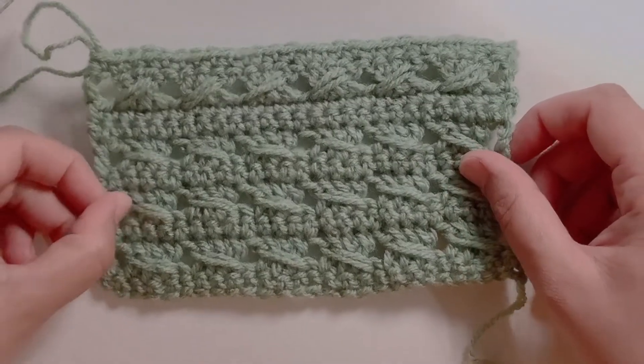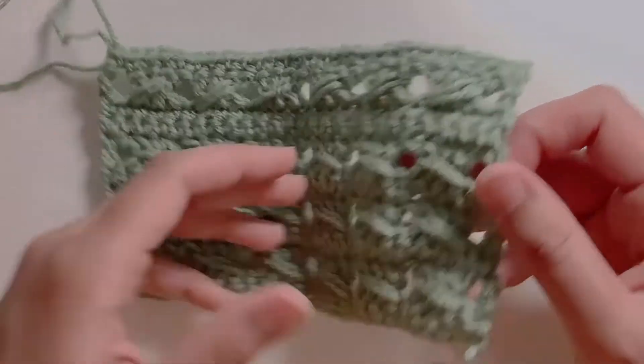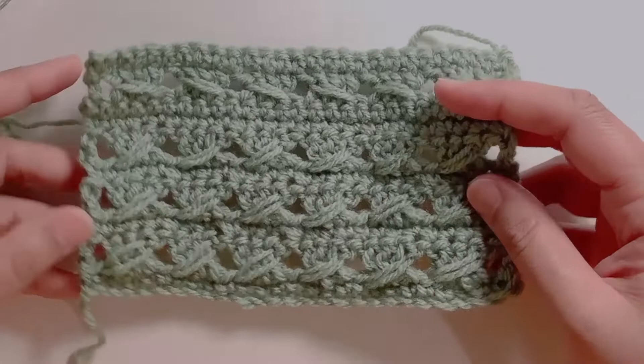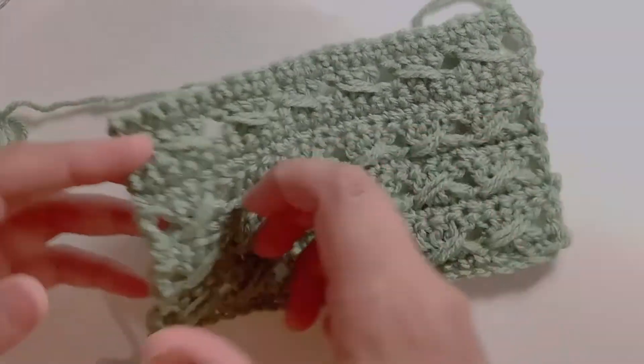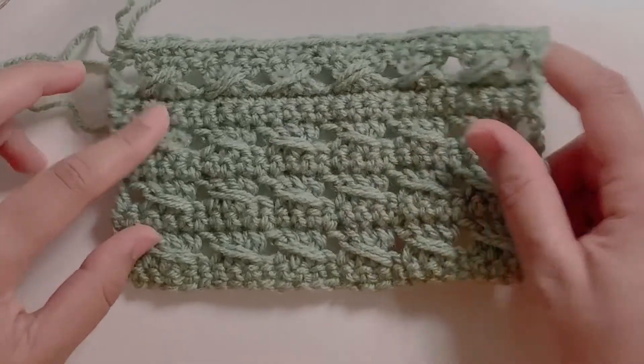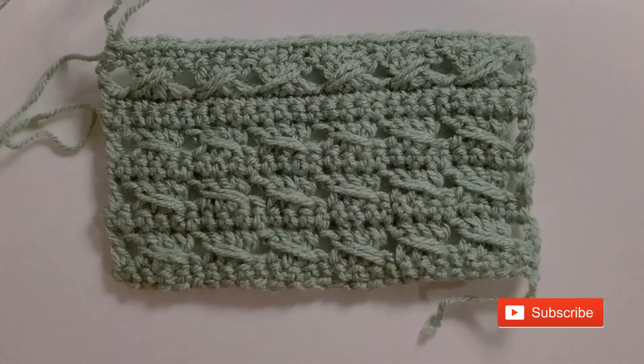So here's my finished piece. I accidentally did two single crochet rows and then the last row, so you can see that the diagonals are on the other side — but that gives a nice option. You can always try different variations. If you liked my video, give it a thumbs up, subscribe to my channel and thanks for watching.